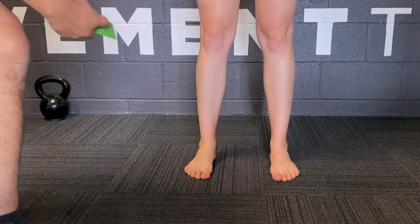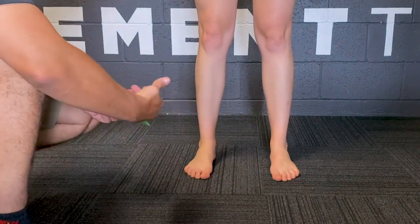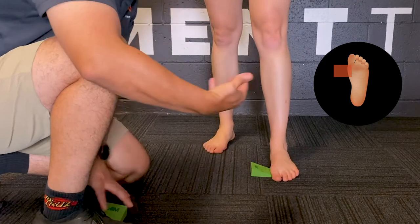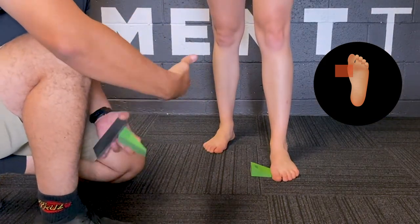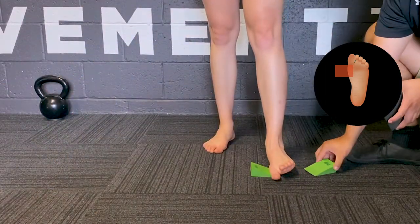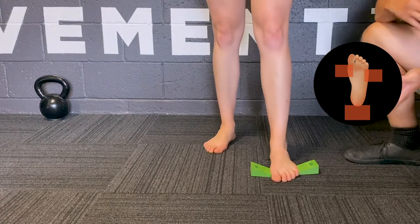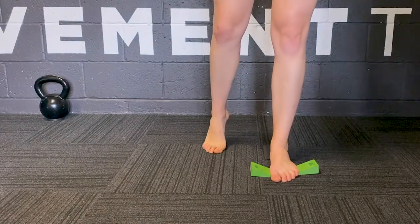What we're doing here is using the wedges to make sure our client has three points of contact with the ground. We'll firstly wedge up the base of the first metatarsal — this varies from client to client, so it's about finding that sweet spot for three points of contact. We'll then come over and wedge up the base of the fifth metatarsal, and we'll also wedge up the heel. This allows for three points of contact to be on the ground. Then we bring in the slider.